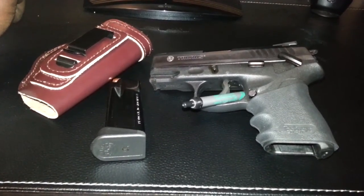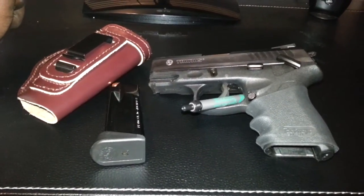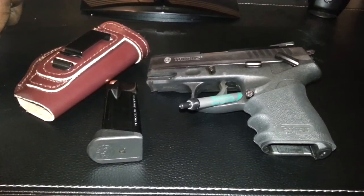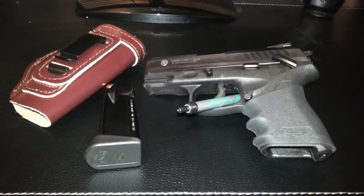I used the 15-round mag and the 11-round mag. Both of them worked perfectly — didn't have any issues there. I noticed people had said something about hitting the mag release when firing the weapon. I believe it may just be in the way they're holding the weapon. I didn't have that issue.